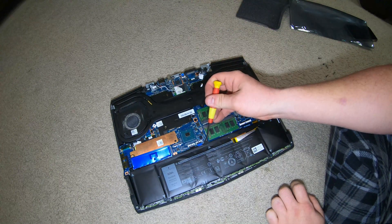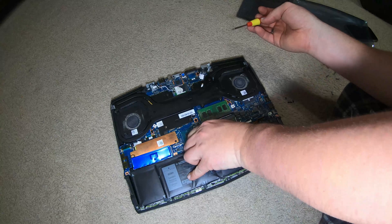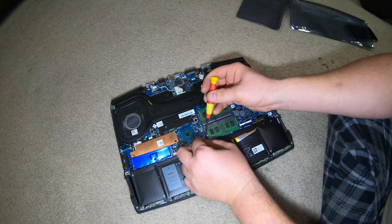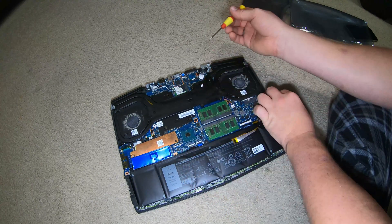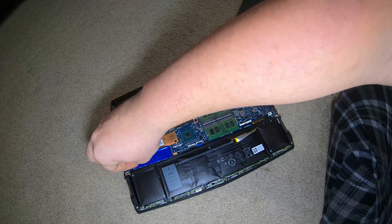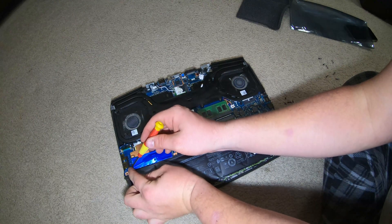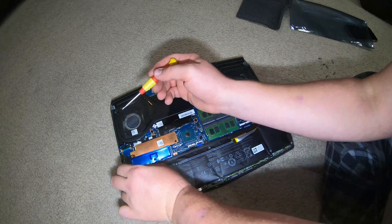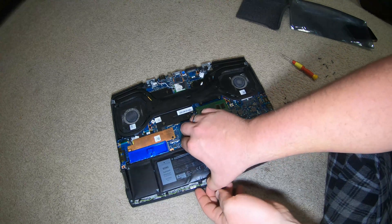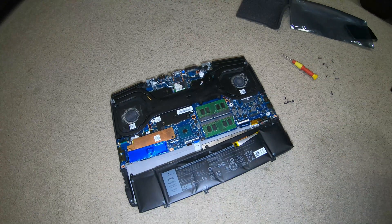I'm going to have two more screws up here — one in the middle and one over here. Not too hard of a process. Just make sure you don't drop the screw somewhere you can't find it. There we go — this one should just pull right out. I'm going to show you guys something incredible, let me grab something real quick.